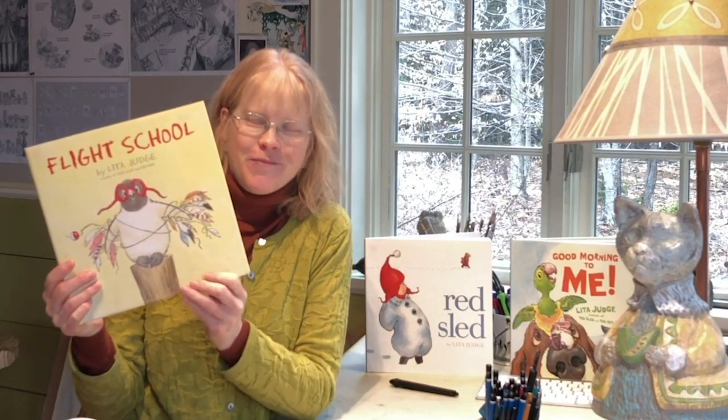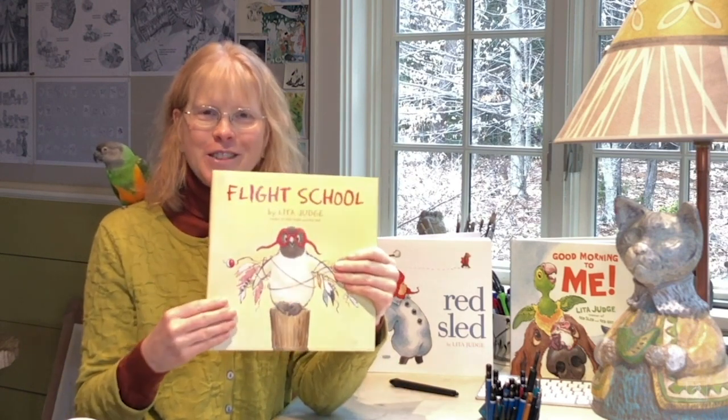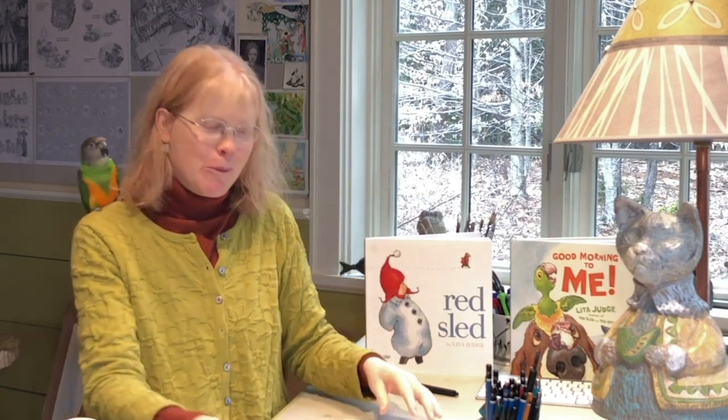Hi Simon Kidd subscriber. I'm Lita Judge and I'm the author and illustrator of Flight School. This is my parrot Beatrix and she's going to join us today as we do a draw along. I'm going to draw the main character, the penguin who wants to fly, and I hope you'll join me. Get a piece of paper and a pencil and let's get started.